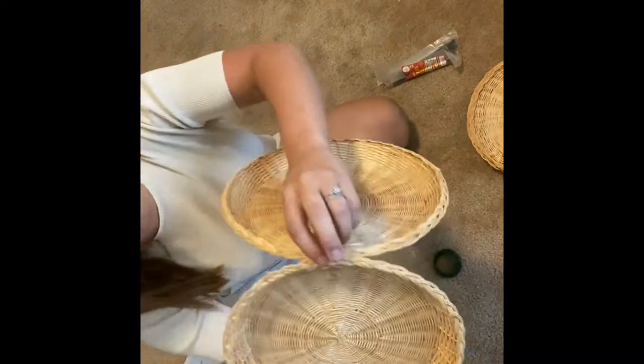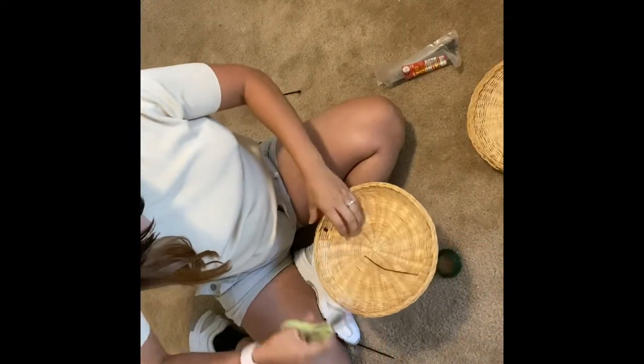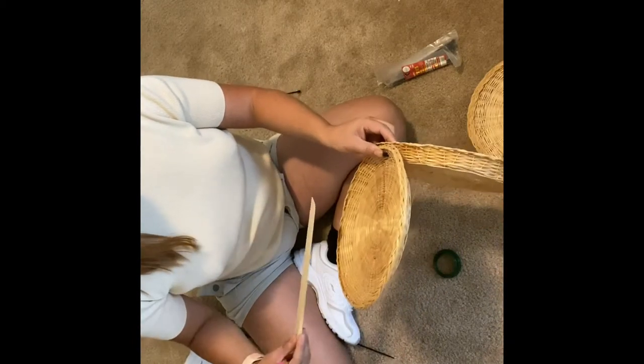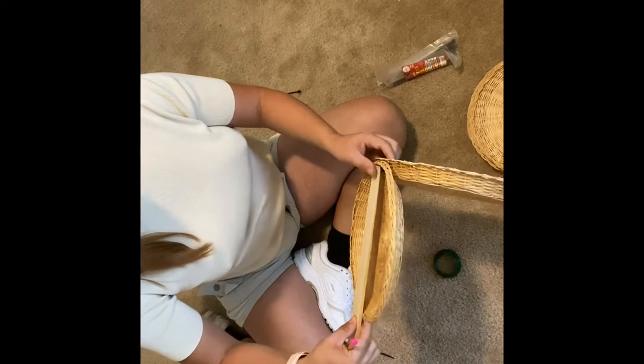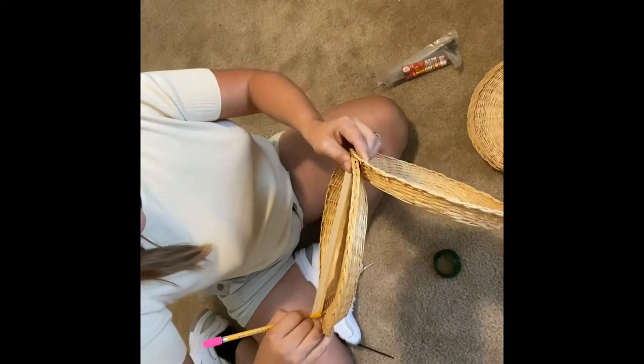Now what you're gonna do is do a zip tie, and you know how small it is — that's how it's gonna look, so you're not gonna be able to see it a lot. And then you're gonna cut that stick and the very rim, and now it looks like this. Now you're gonna grab like a ruler or something straight, and you can measure it, but you can also eyeball it like I do, and then I'm just gonna mark where I'm gonna put the other one so that it's straight.